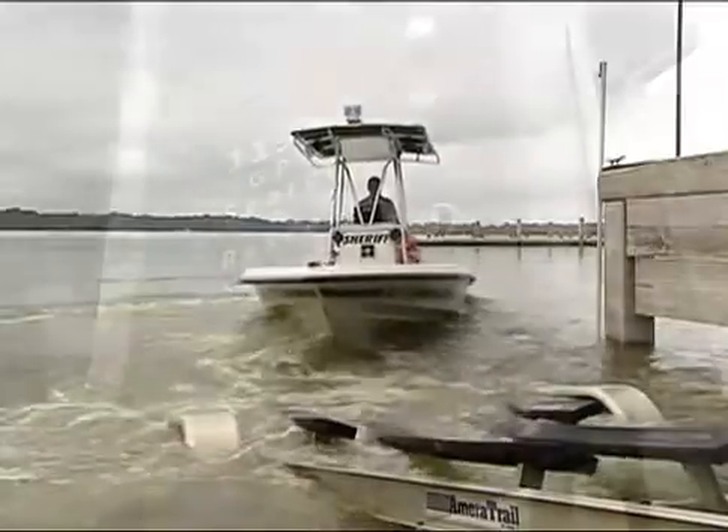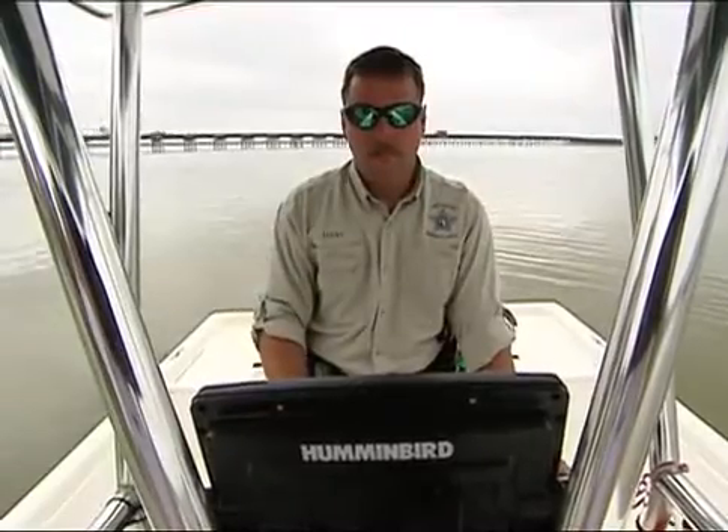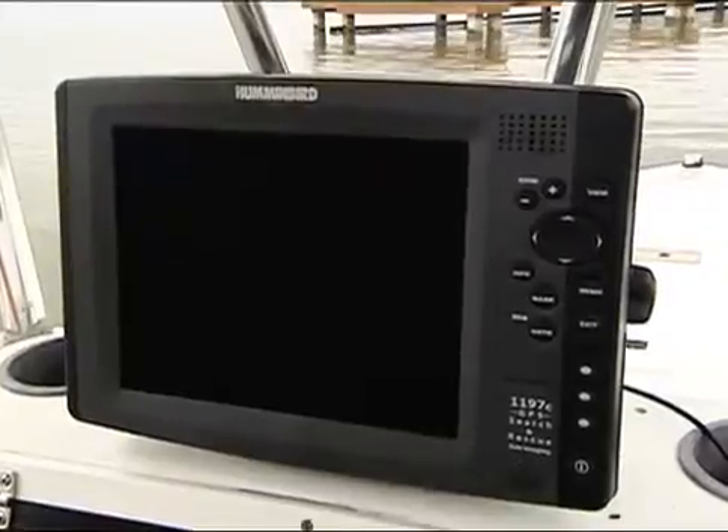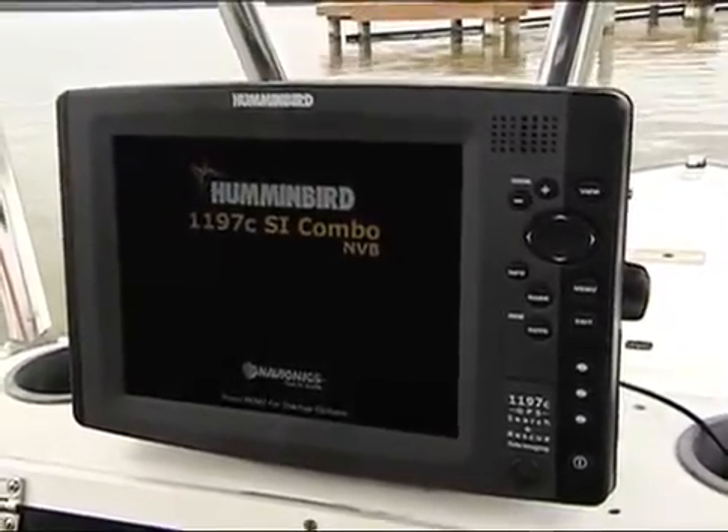Place the boat in the water, then press the power button. If all connections are correct and power is available, you will hear a tone and the unit will enter normal operation.